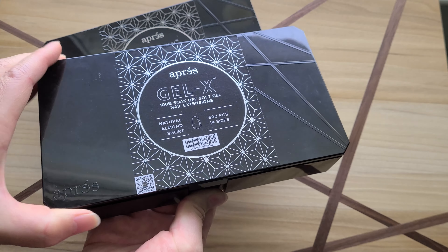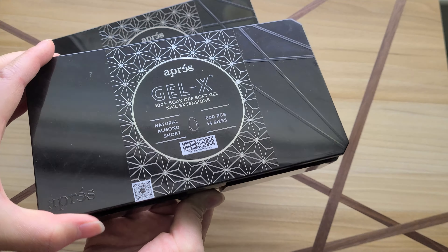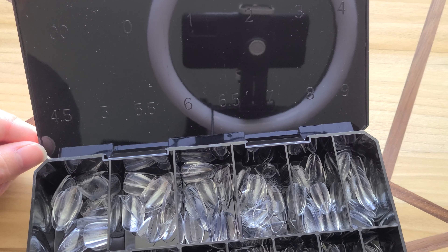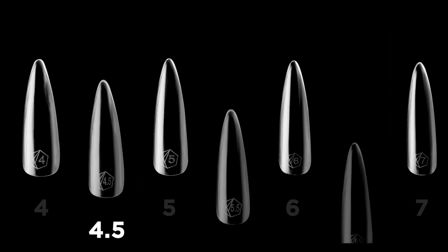Number one: the sizes in the box went from 10 original sizes to now 14 sizes. So the originals had sizes 0 through 9, and now in addition we have double zero and three half sizes — 4.5, 5.5, and 6.5.